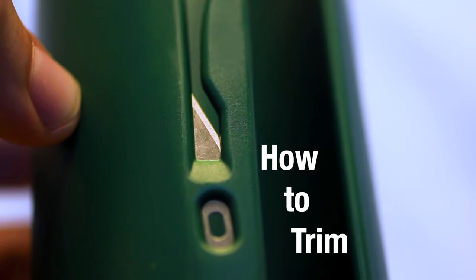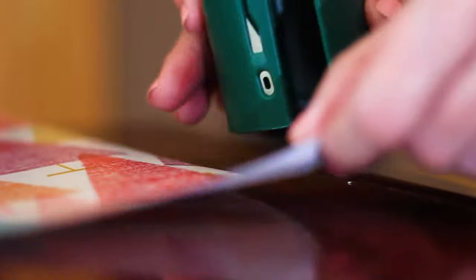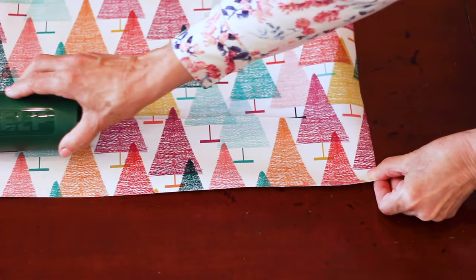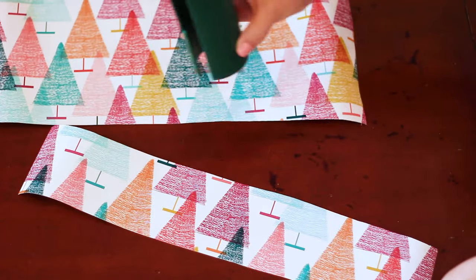The Little Elf can also be used to trim your wrapping paper. To do that, simply turn the Little Elf so the blade is facing down. Next, insert the paper in the blade in the embedded slot, and finally, push the cutter forward. Be sure to have one hand holding the sheet of paper in place while you make the cut.